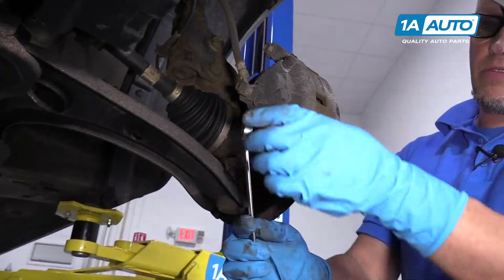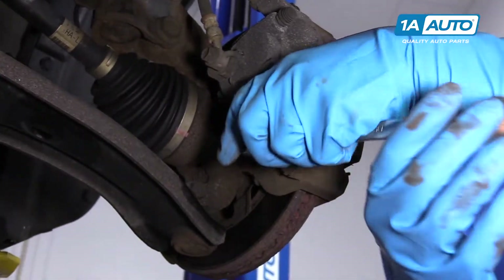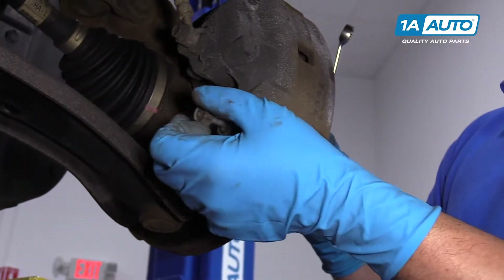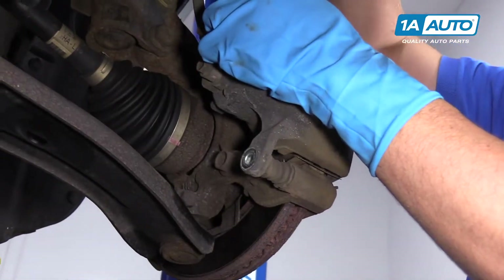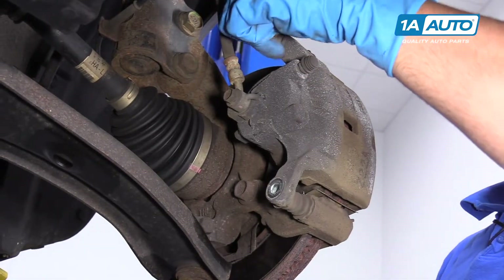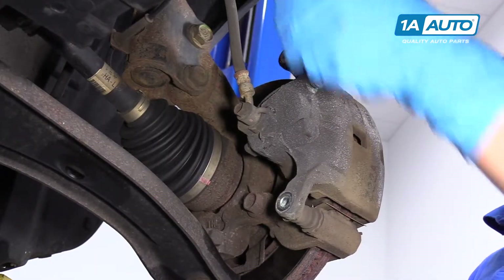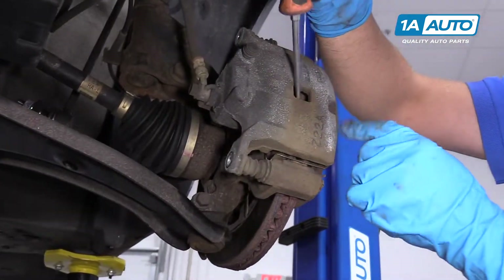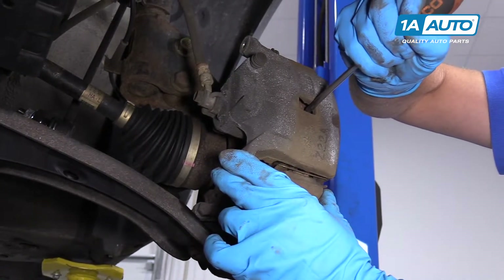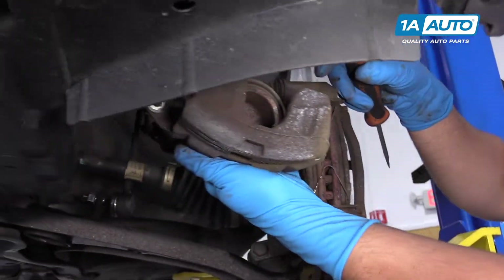I'm going to use a 14-millimeter wrench to take these two caliper bolts out — that one and the top one. Then I'm going to compress the caliper a little bit using a screwdriver, getting it between the rotor and the caliper and prying it in a little bit. That's just going to push some of the fluid back so the caliper can slide off easily.